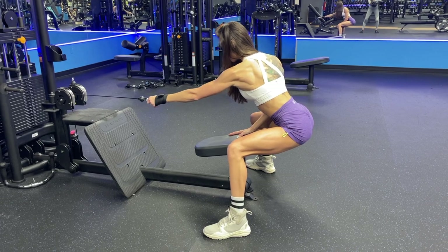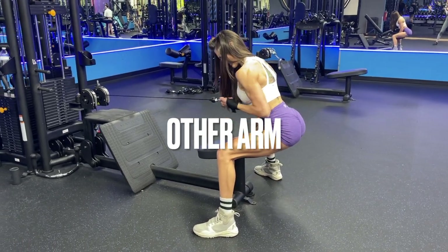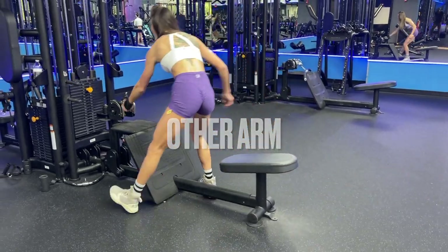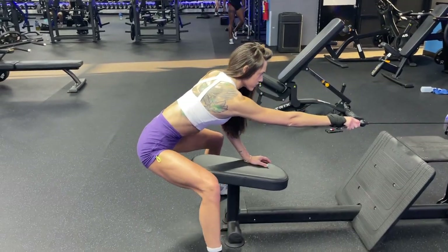For this first superset, we're going to be doing the cable single arm row. And if you don't have a cuff, you could use a regular handle. We're going for 12 reps, slow and controlled.